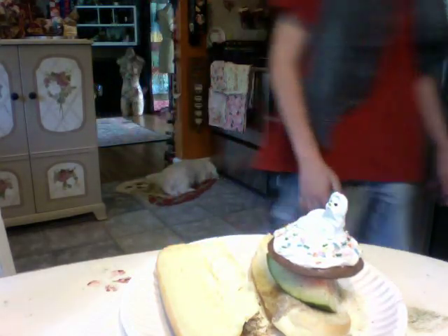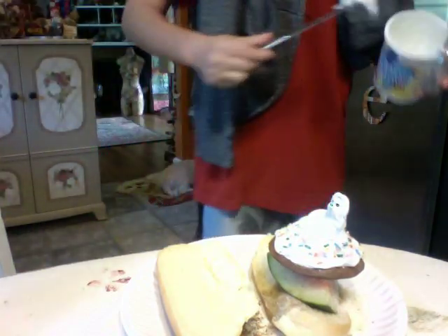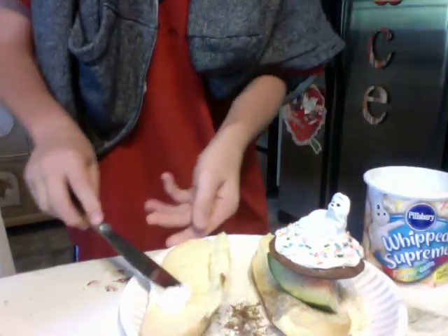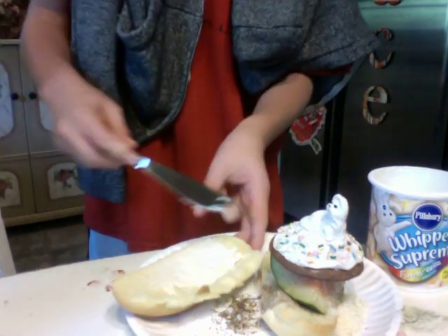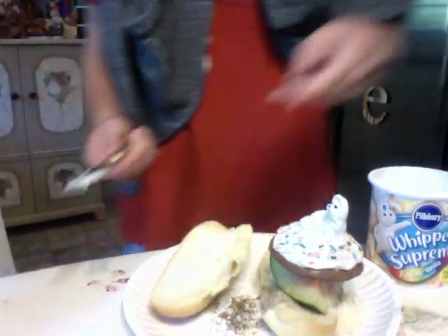We'll add a dog in there, just for show. You've got to apply some icing — then make sure not to cut yourself. Okay, that's a good amount. Don't lick the knife.